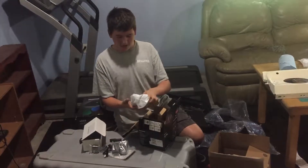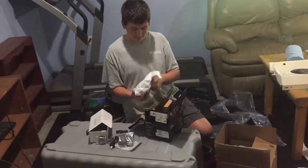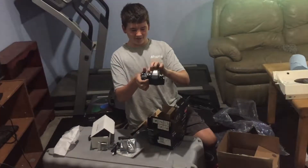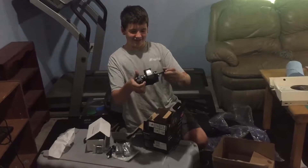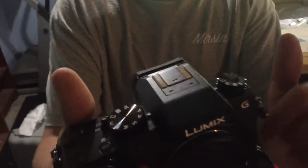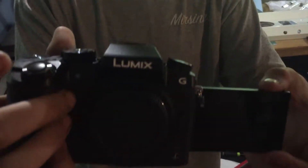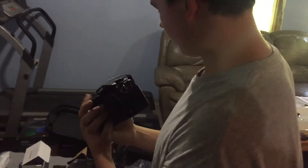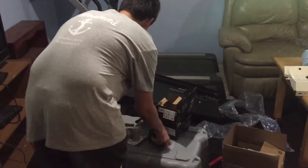And then we have the actual camera itself. Everything else I'm pretty sure is going to be coming separately, because this one came with the camera and the lens. I have to still wait on everything else, but I got the main body of the camera. This is cool. I'm gonna put the lens on.